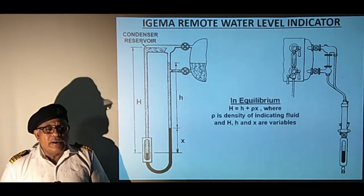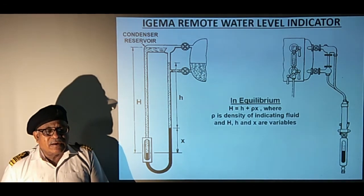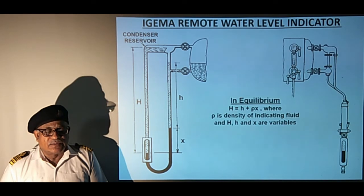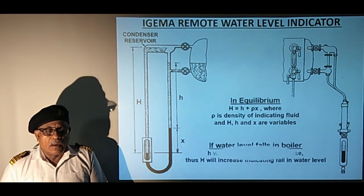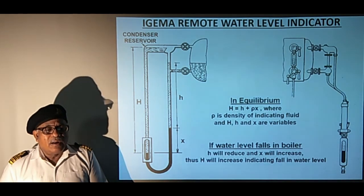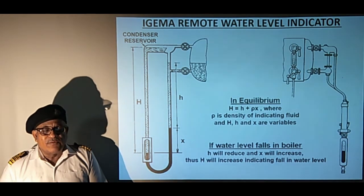In equilibrium condition, we get H = h + ρx, where ρ is the density of the indicating fluid and H, h, and x are variables. If the water level falls in the boiler, then h will reduce and x will increase, thereby H will increase, showing a fall in the water level.